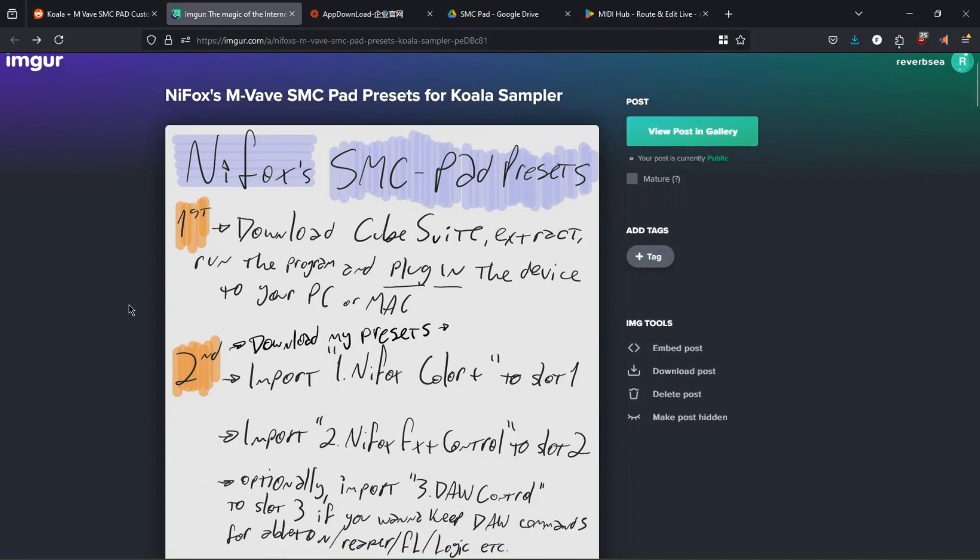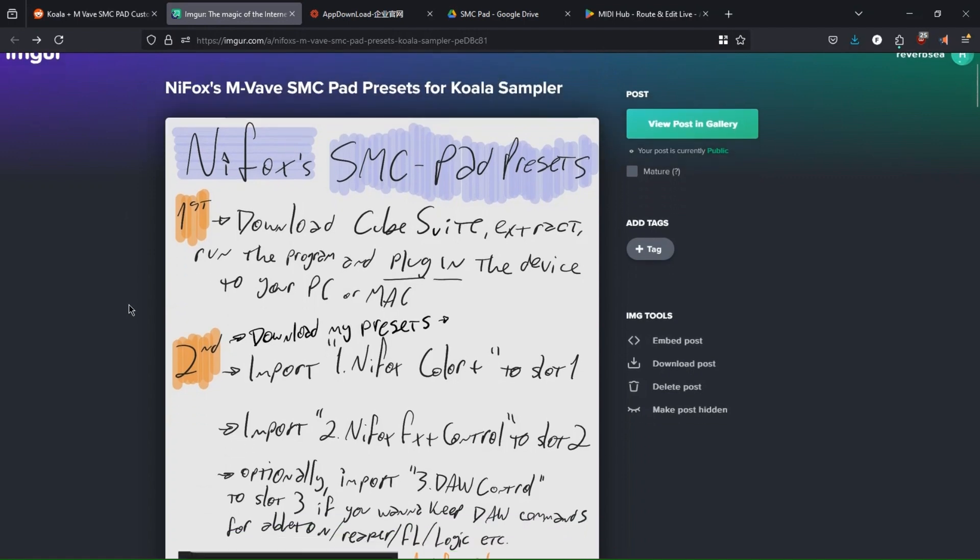I've made a written tutorial which I'm going to be following as well. If you want to just follow this tutorial without me rambling on, you can just go to the description. So, without further ado, let's begin.